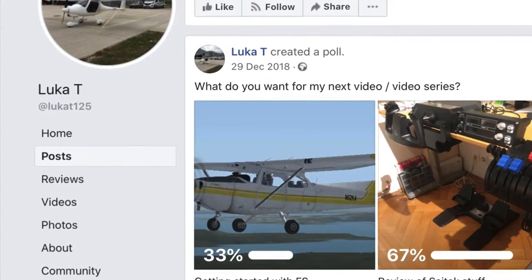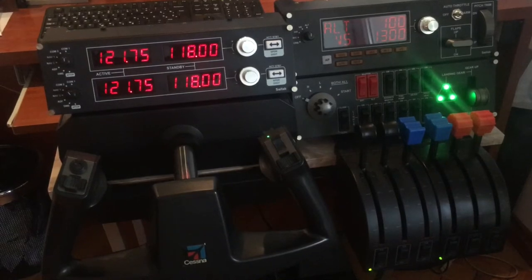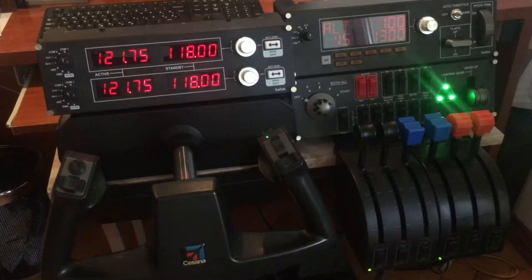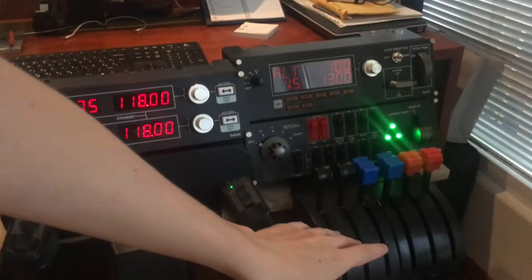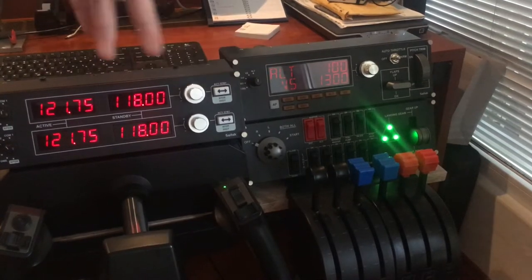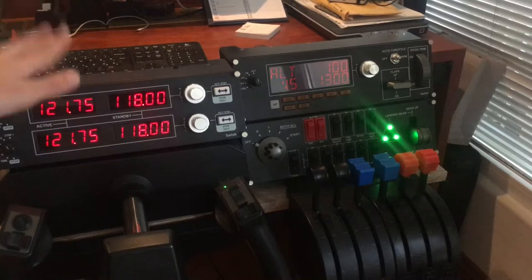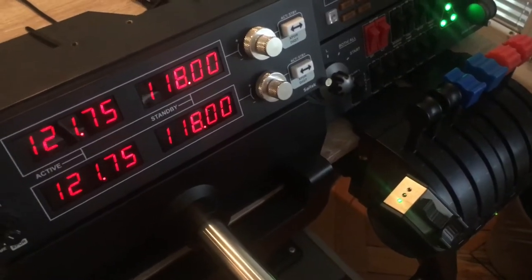So this is my small flight sim setup. Here we have a yoke, rudder pedals, two throttle quadrants, and panels. I will tell you about each of those pieces, starting with the yoke and ending with the panels.